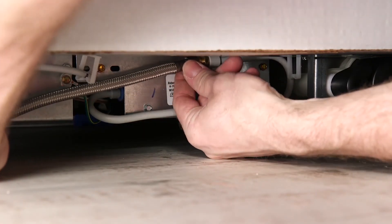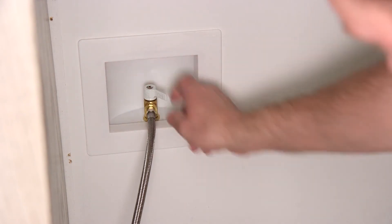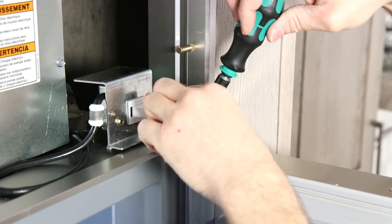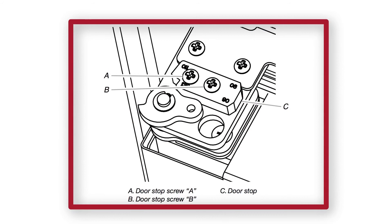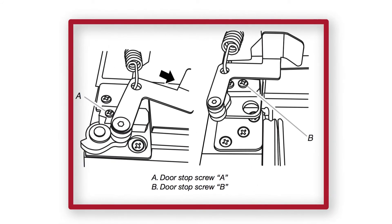Connect the water supply line to the refrigerator. Turn on the water supply and check all connections for leaks. Door swing comes set at 130 degrees with an option of 110 or 90-degree settings. Panel ready models come set to 110 degrees. If door adjustments are required to achieve the proper spacing, see the installation guide for detailed instructions on how to adjust the doors.